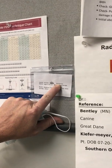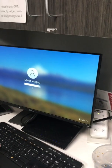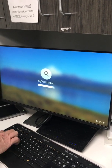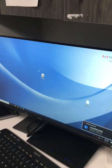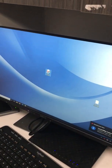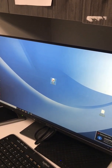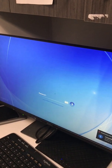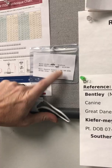The password for the computer login is 'myvetUSA' — no caps. Then start this program. The password for the program is 'petdr444' — no caps.